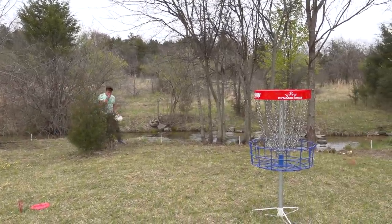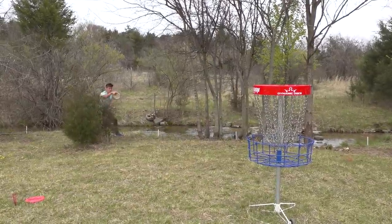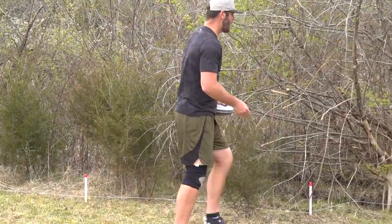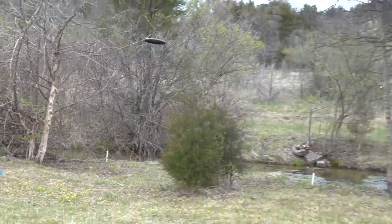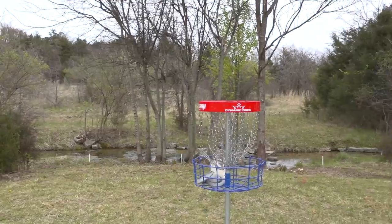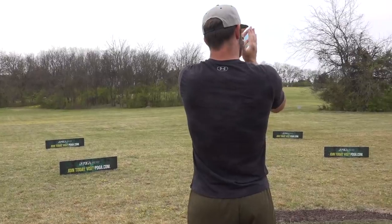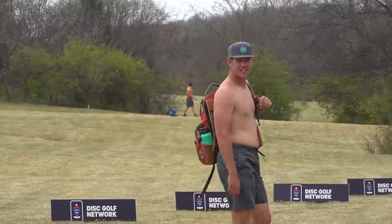The OB looks way closer than it is. A lot of sticks try to attach to you out here — everything's out to get you. They try to spread their seed everywhere. Looking big across the creek — I went zero for five yesterday, didn't get a single one across.